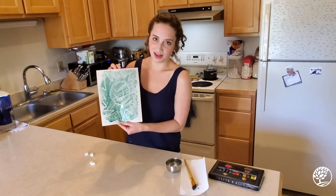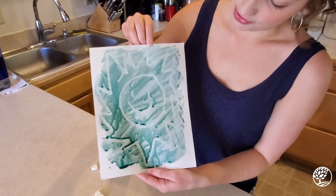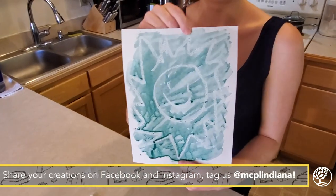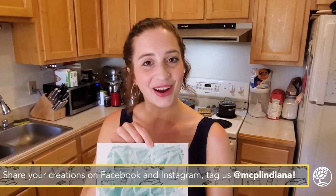But you can see now that I'm done putting the paint over it that the wax areas resisted the paint — and it was supposed to be a sun. So that is wax-resist watercolor art, and I hope you guys try it and we would love to see what you make.